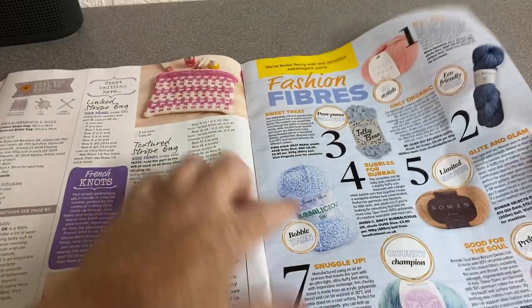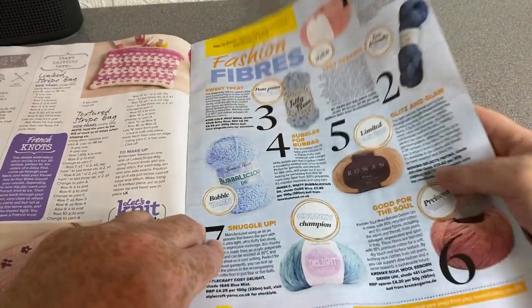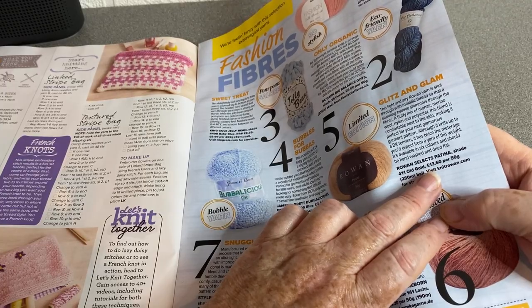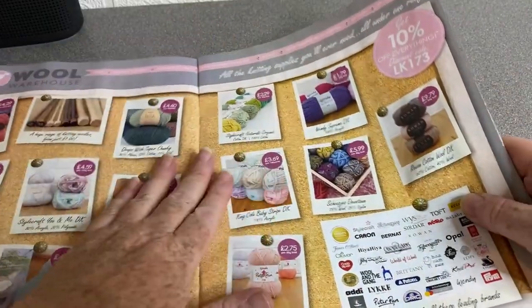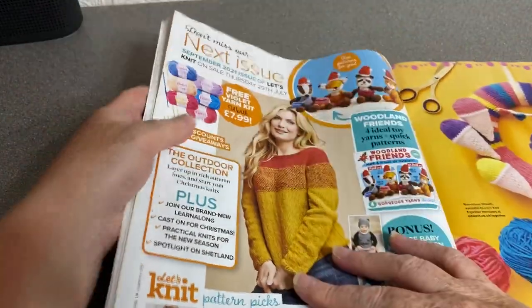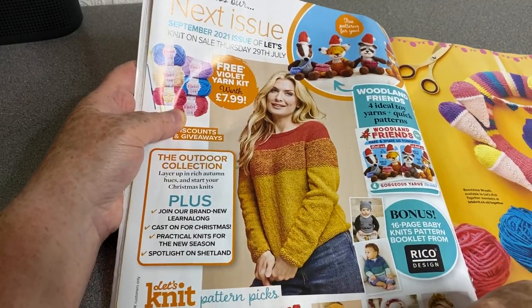I like the Bubblicious — I always find Rowan a bit on the expensive side. This is supposedly £13.50 for a 50-gram ball — I won't be buying that. There's plenty of nice yarns out there. In the next issue we've got some free yarn again — a free violet yarn kit — and a few patterns that look promising.